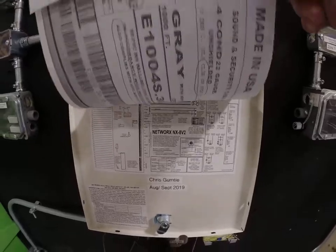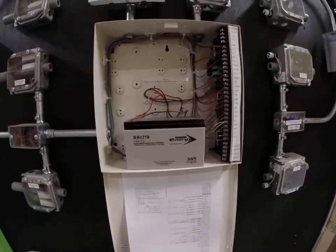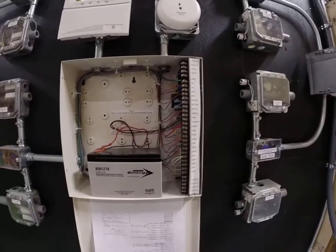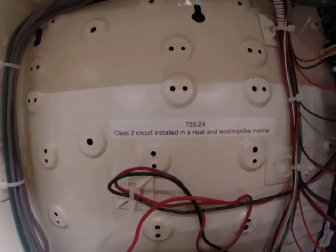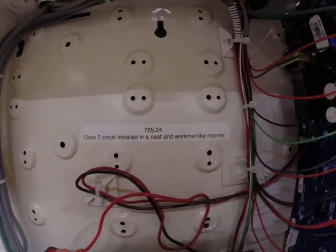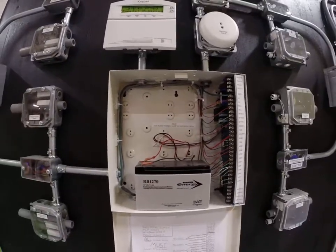You'll be dealing with this in the lab and I'll certainly have more discussions on this. When you're doing your labs, make sure that your wires are all tucked in and tie-wrapped so we can see what we need to see — it shouldn't be a mess in here by any means. If you look at one of the code articles for this particular wiring section, Article 725.24: Class 2 circuit installed in a neat and workmanlike manner. That is no exception to low voltage wiring.